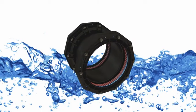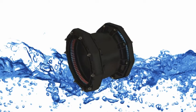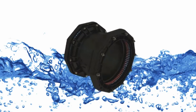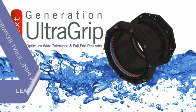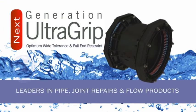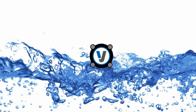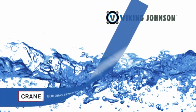Easy to install and with proven performance, the Next Generation UltraGrip delivers a total solution for repair and jointing applications, now available in larger diameters up to 400 millimetres. The new UltraGrip range of wide tolerance pipe jointing product continues to exceed industry standards and deliver a new benchmark in performance and reliability. Viking Johnson is one of the leading brands of Crane Building Services and Utilities.